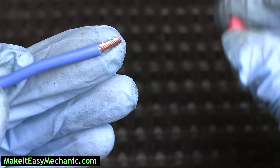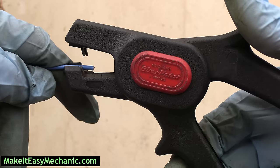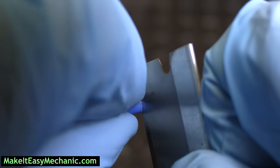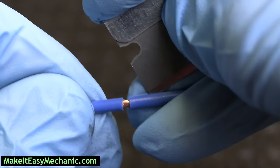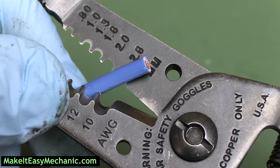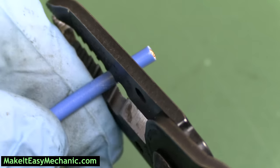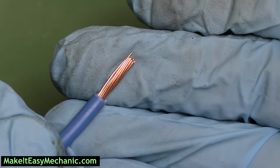Expose both ends of the broken wire by removing the tip of the insulation. If you don't have a fancy wire stripping tool, you can use a razor blade or scissors. Just try not to cut off any strands along with the insulation because it can increase resistance and lead to overheating of the repaired area and further damage to the electrical system. That's why I personally prefer using a manual wire stripping tool where you pick the wire size, which prevents you from damaging the strands. They are usually under ten dollars and work great.